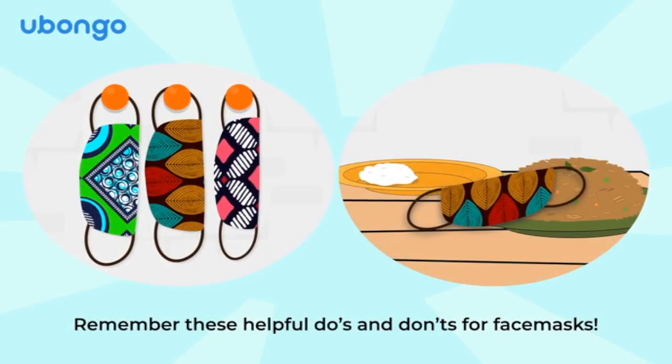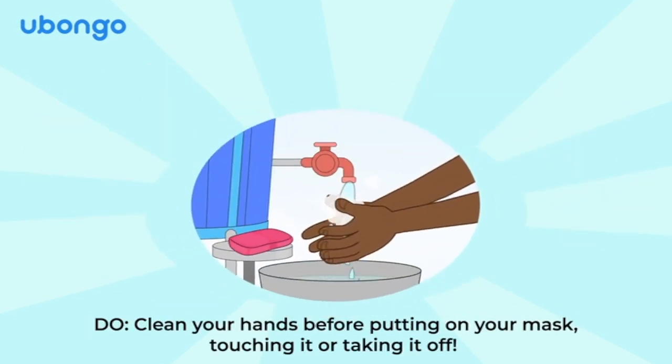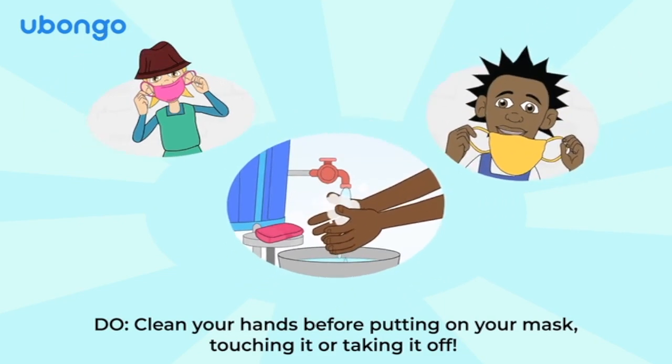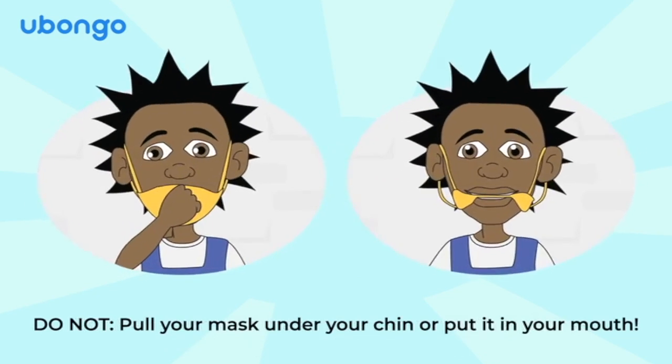Remember these helpful do's and don'ts for face masks. Do clean your hands before putting on your mask, touching it or taking it off.